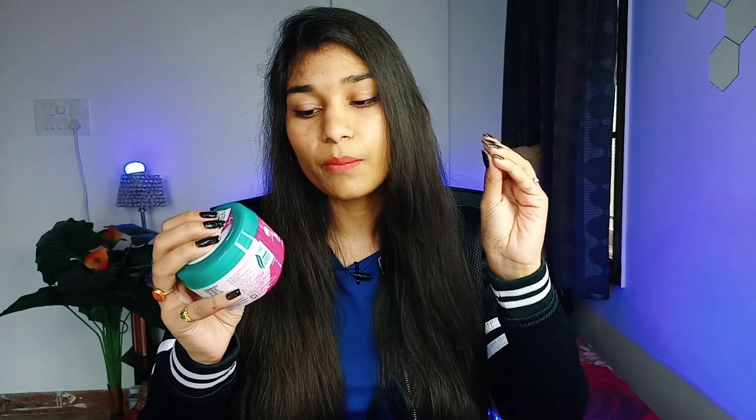As per the directions mentioned, apply a good amount of Himalaya Anti-Hairfall Cream from root to tip, massage gently on your scalp using your fingers, and spread the cream evenly. For better results, use it daily — before and after hair wash. They have recommended it as a daily routine.